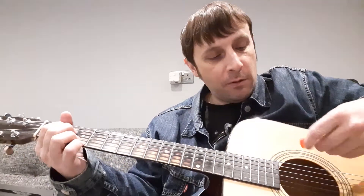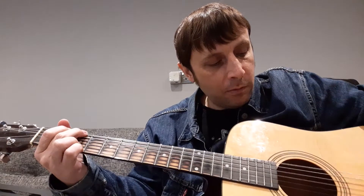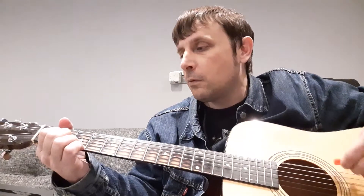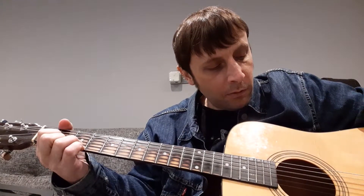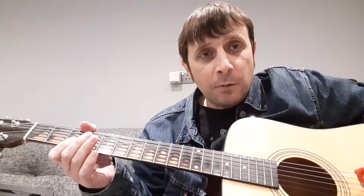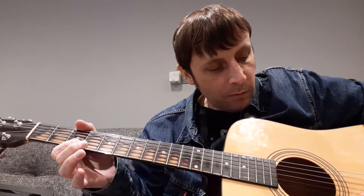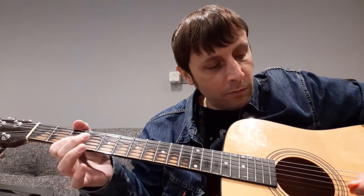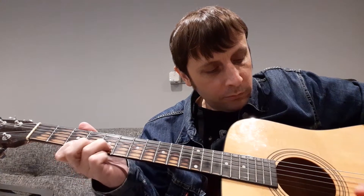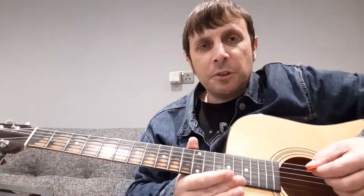Here we go, we're going to go old school now. Now some chords. Let's try something with single notes. Now a bit of a blues chug for us. Here we go.